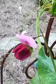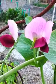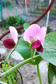Wow, this purple kale is so pretty, and look at these flowers — so pretty. Curly kale here, and red or purple kale as well.